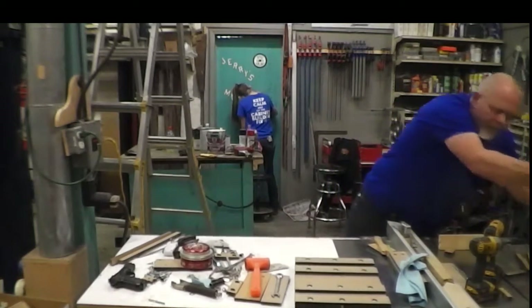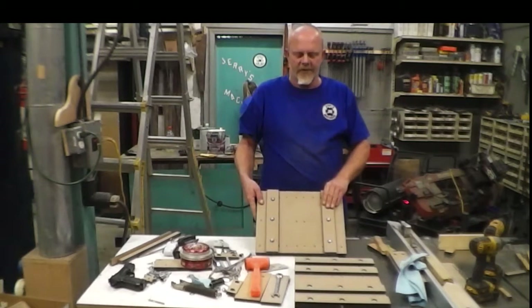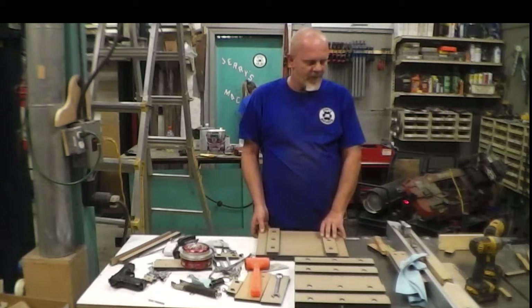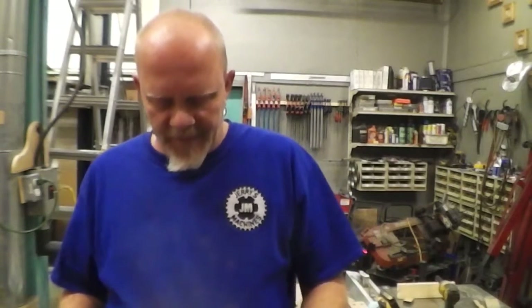We're going to get the top part done now. I'm going to get the slides attached to it and then we'll get to part of the mechanism that makes it move, and I'll make sure I record that part. Since I didn't exactly show this on the last go around, I'm going to show it here.